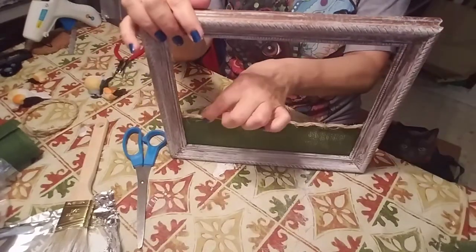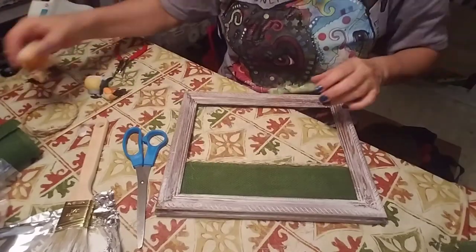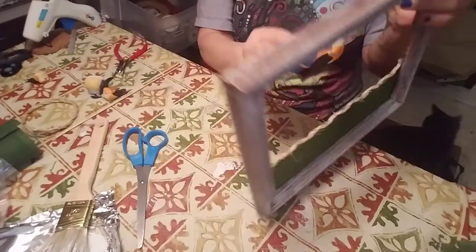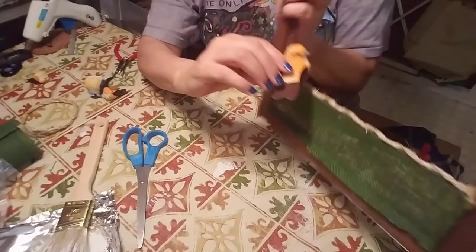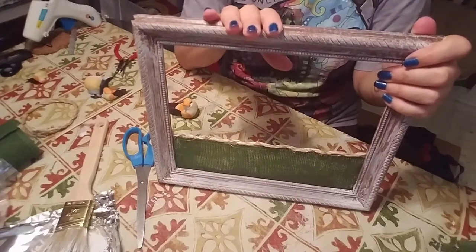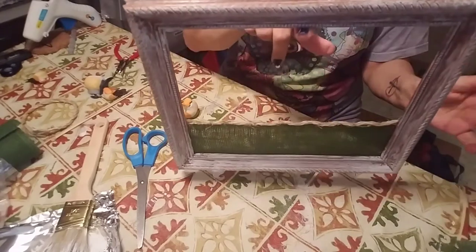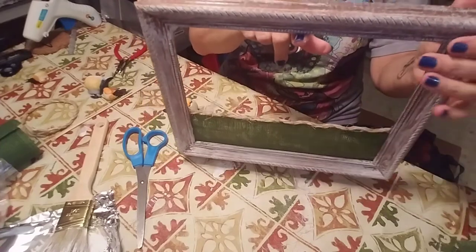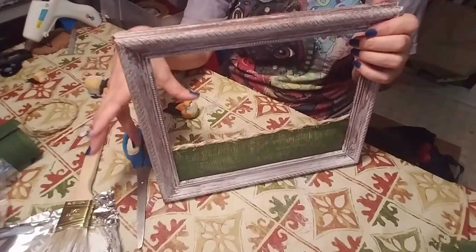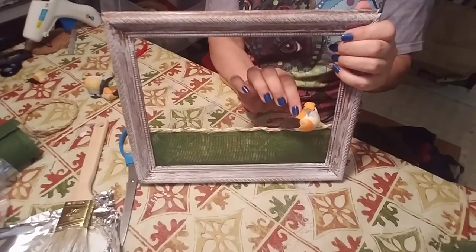Now the really fun part is deciding where to put your little birds. The thing with the birds is you want to place them so they're actually sitting on the rope. Now, from the back they're going to be sticking out, so you have two options — this can be hung on a wall but the nail needs to stick out a bit so the frame is suspended away from the wall. Or you can lean it against a plant or something so the little birds won't be squashed up against a wall.